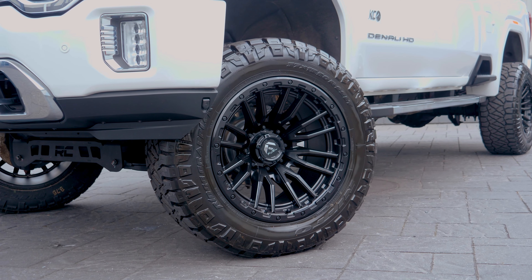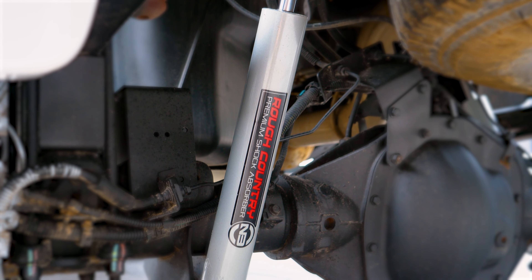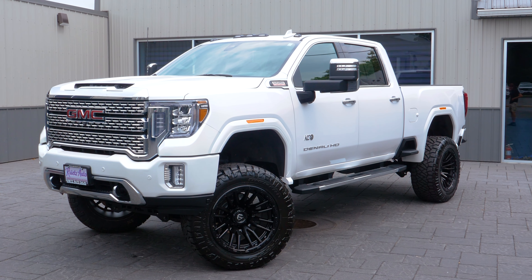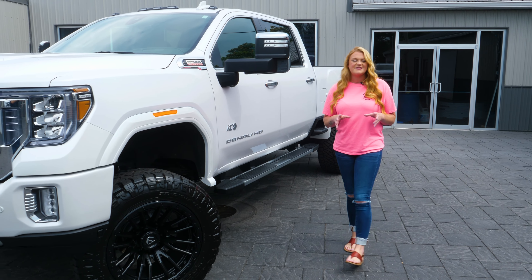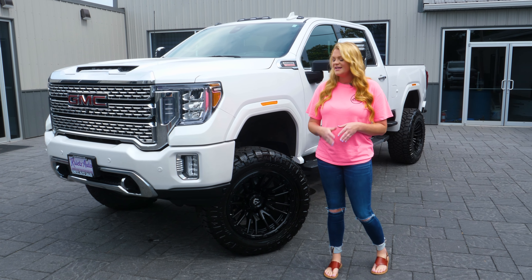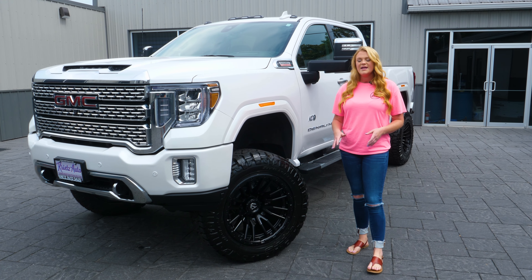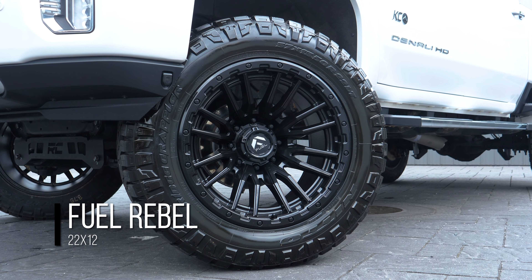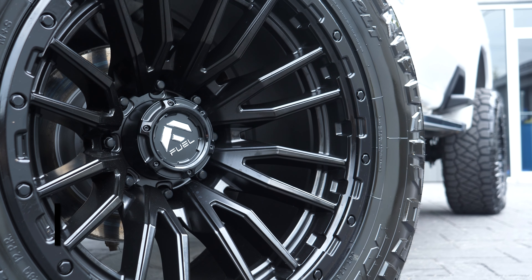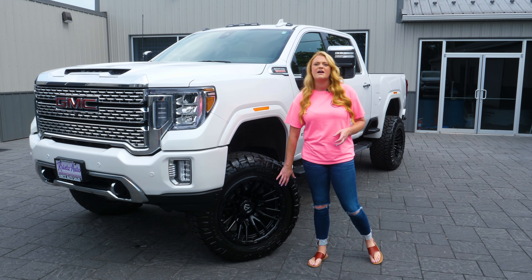Let's start off with the wheel and tire package — it's nothing too crazy with this build. This is a standard wheels, tire, and suspension kit with a little bit of color matching. Coming down to your wheel and tire package, this is going to be the Fuel Rebel. It is an all matte black wheel, it is a concave, and this is a 22 by 12, so it is going to stick out those four inches past the fender flares.